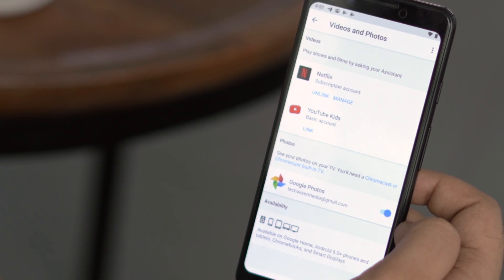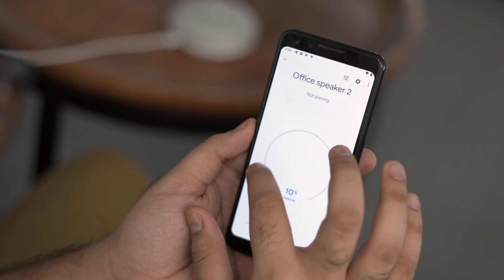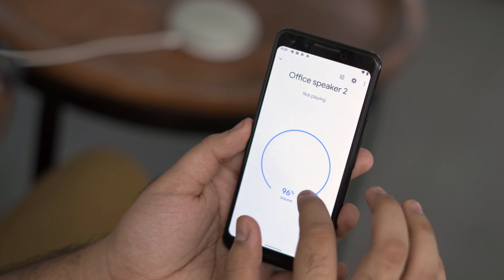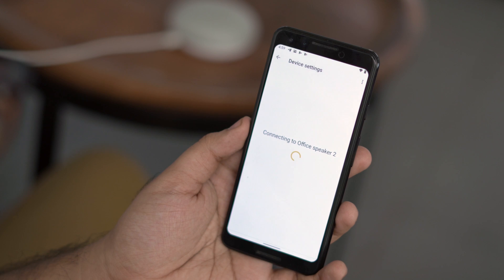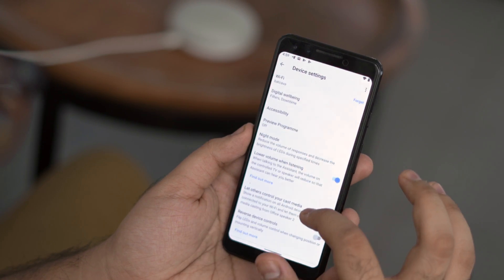If you have multiple Chromecast-enabled devices in your home — like Mi Box, Shield TV, or Android TV — you can set one of them as default by going to the device settings of your Google Home speaker, then choose 'Default TV' from the list and set the one you want. In my case, it's going to be Shield TV.